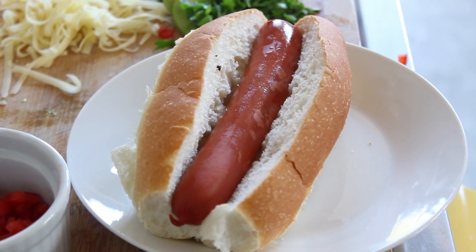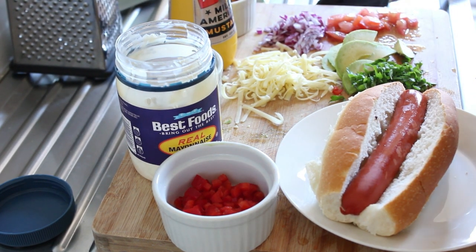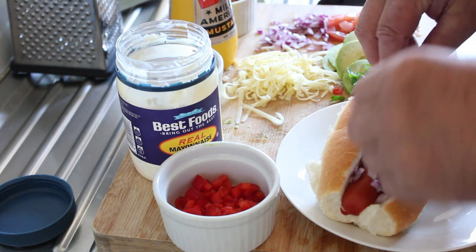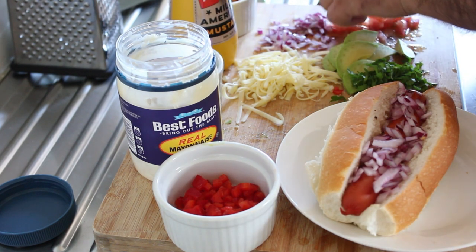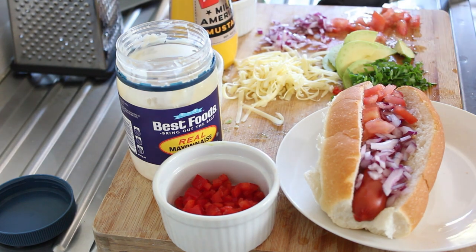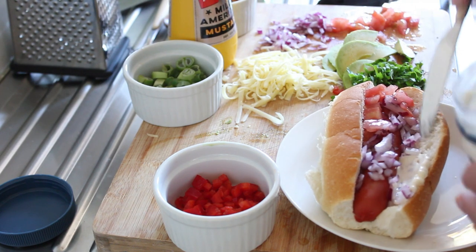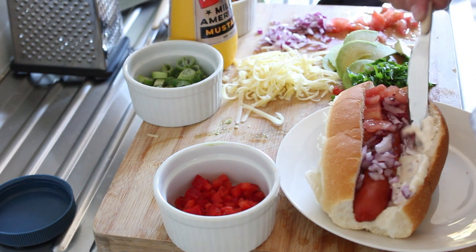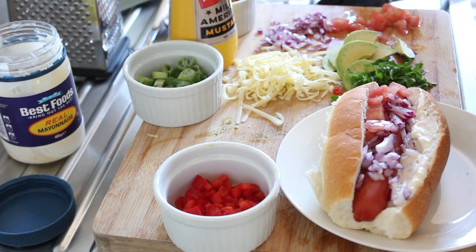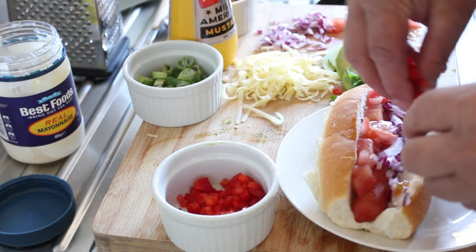I've got a wide shot here so you can see it all happening. I might not use all of the ingredients because I want to be able to fit it all in — and that may be quite difficult. I've got a little bit of mayonnaise; I don't want to miss that out because it will contrast quite nicely with the American mustard. We've got some more tomatoes to put in there, then some red capsicum.